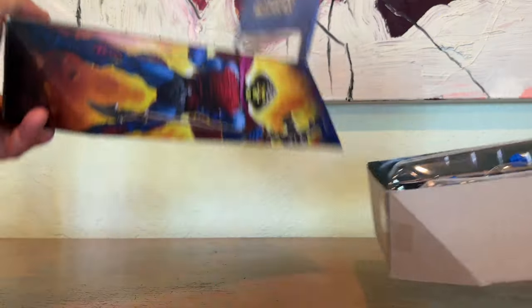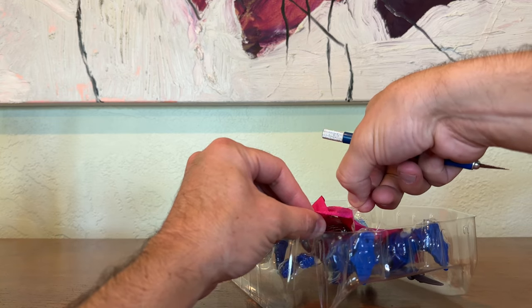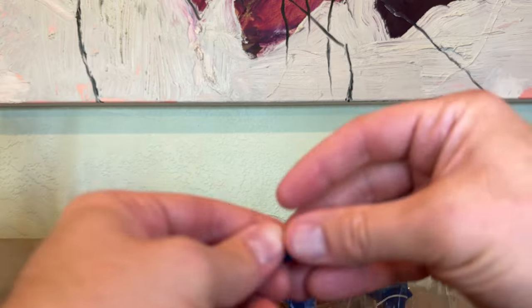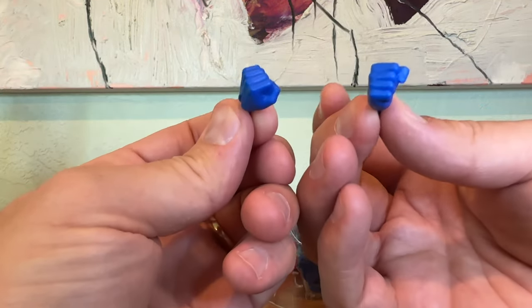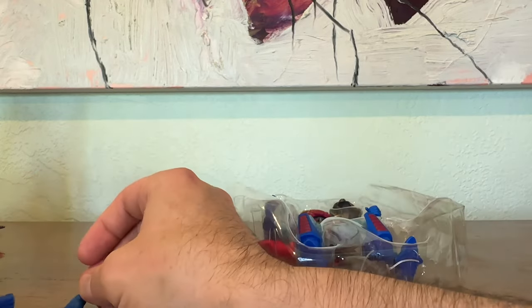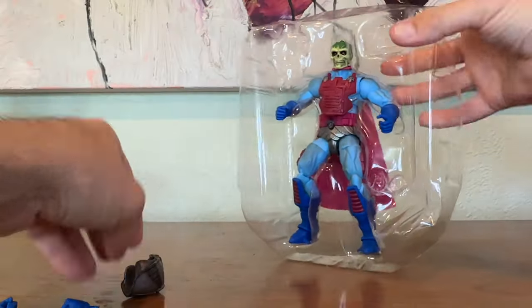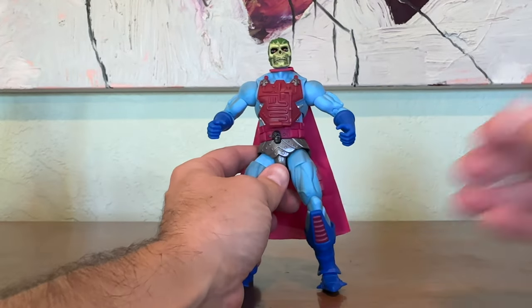Let's get this super weird version of Skeletor out of the box. There is tape on his cape, so just a little warning for you all — unbox carefully, as that tape can tear the very flimsy cape. He comes with two extra fists, which is great for posing and for photographs. We're going to look at that helmet in a little bit.